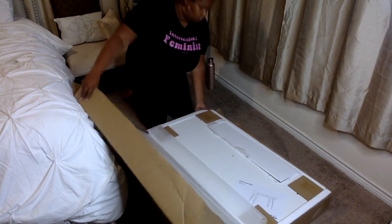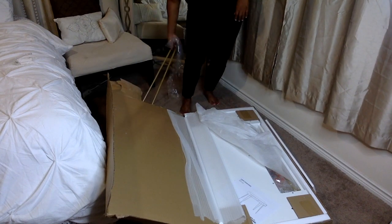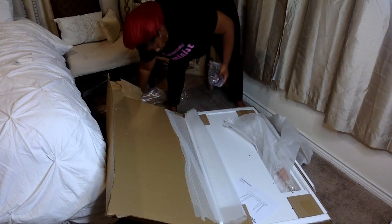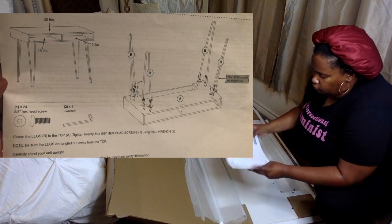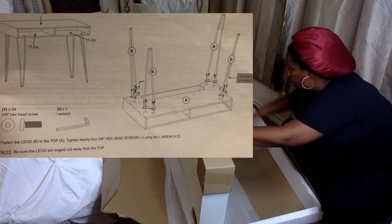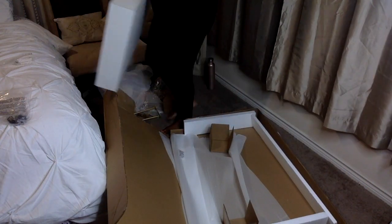I ripped open the box — it was pretty easy to open and I pulled the parts out. I thought it was going to be in so many parts but it wasn't. It came with just the four legs and the top of the desk already put together. I took everything out and removed the plastic to make sure everything was as it should be. There's a paper inside that says the desktop can hold no more than 60 pounds and the bottom shelves can hold 15. It also shows you what comes in the box and how to put the desk together — it's actually pretty self-explanatory.